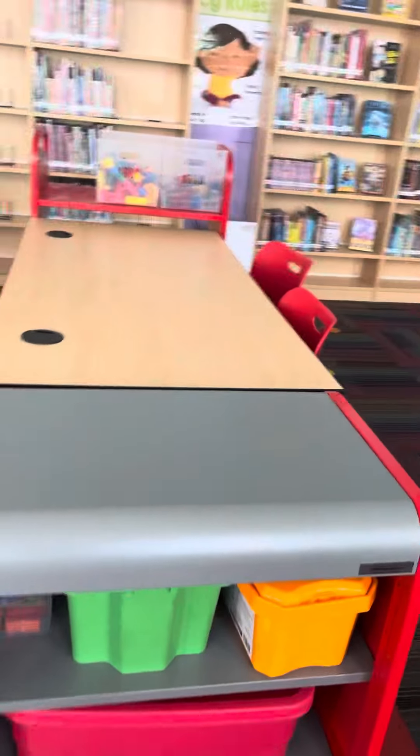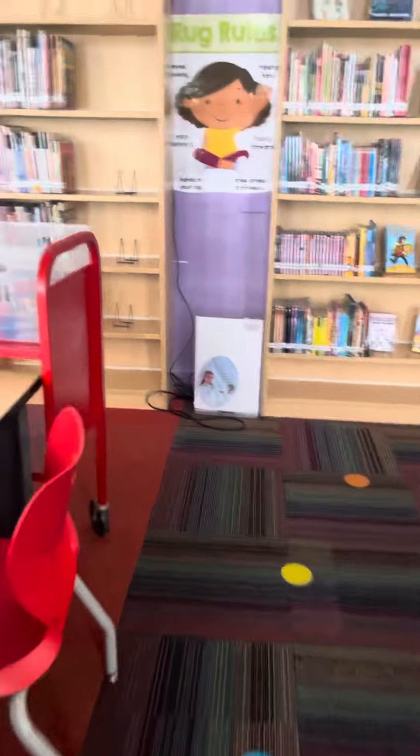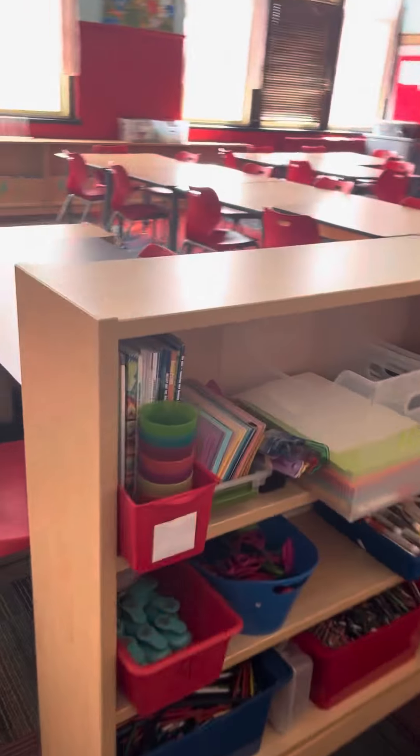On this cart right here I have building materials, and the marble run is over here on this cart. On this shelf right here I have craft and art materials.